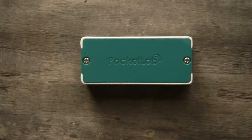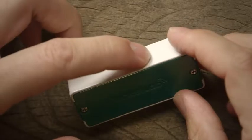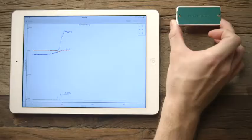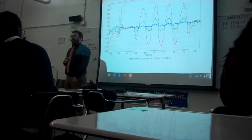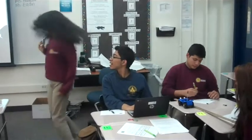PocketLab is a wireless sensor to gather data from the world around you. PocketLab connects with a single button to a tablet, smartphone, or computer and displays data in real time. In seconds, you can start learning about magnetic fields, acceleration, or temperature. And your data easily integrates with programs like Excel or Google Docs.